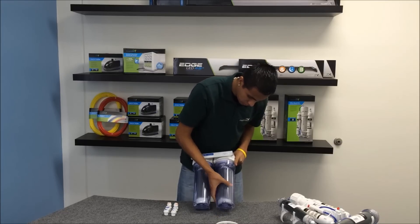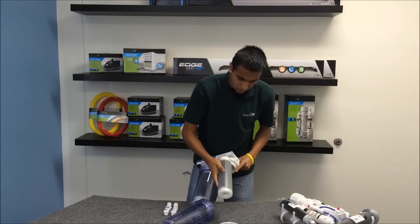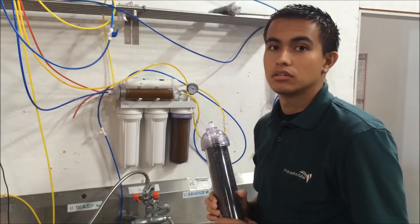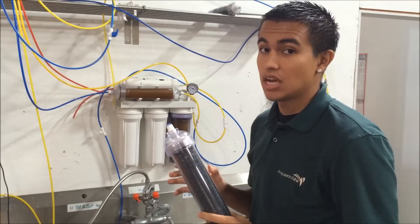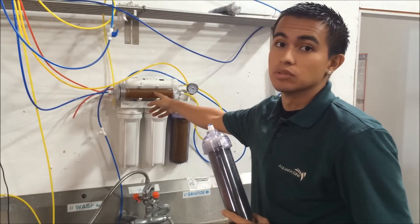When you go to load your cartridge, you're going to want to load it with the arrow facing up. All of our cartridges are filled with color-changing resin, so it will start as a dark blue or a dark green, and when it's exhausted, it'll turn to a brown tan color like you see in this one.